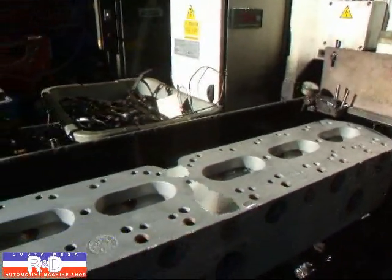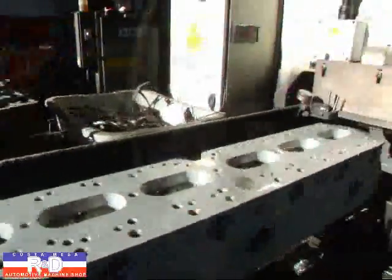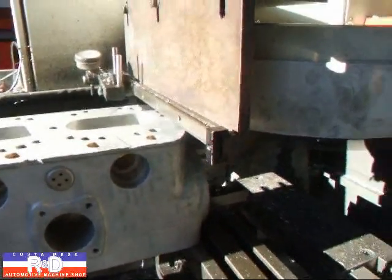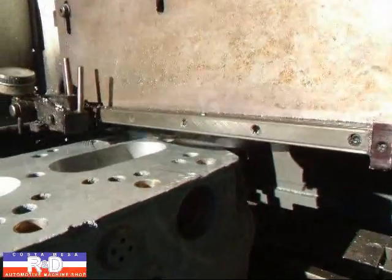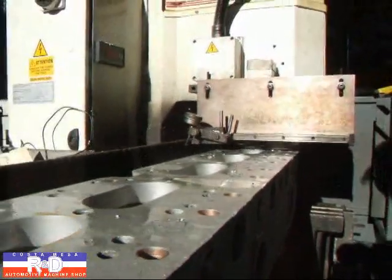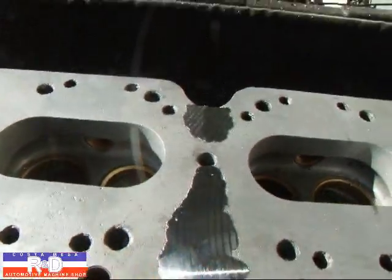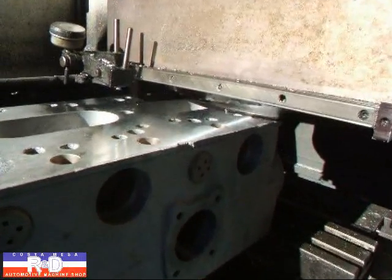We're going to spray a little bit of lubricant on here. Now as you can see, we've cleaned up on this end here. We've still got something to go here in the middle, and we've cleaned up down here. We'll see you in the middle and we're going to spray.